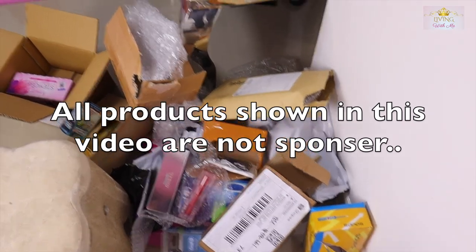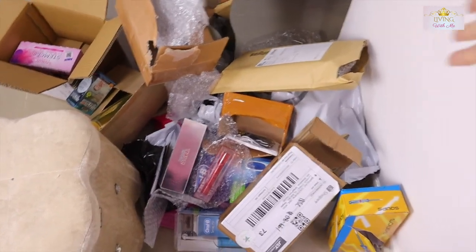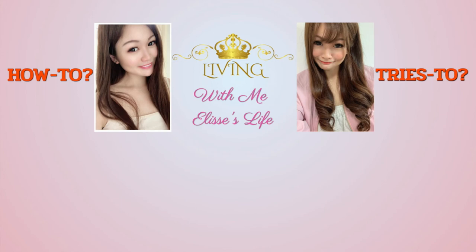This is the aftermath of the unboxing video — it's so messy and we need to clear it up. See you again, thanks!